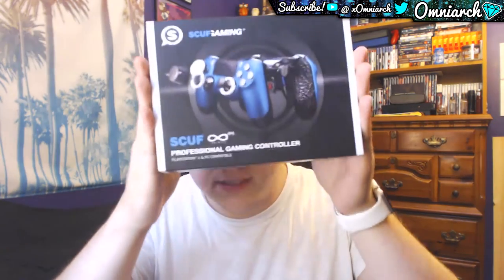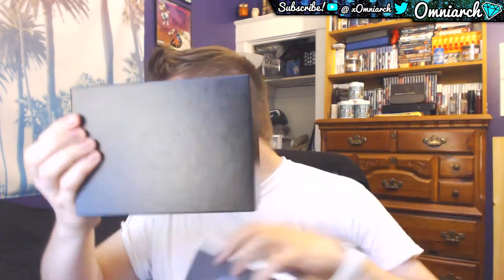Here we go boys, I did it — I finally got a Scuf! I finally caved after a really long time of telling myself, hey you don't really need one, it doesn't make that big of a difference, or hey it would be nice to have one but it's just too expensive. Finally caved, finally decided to pick one up. So let's pop this bad boy open and see what's inside.